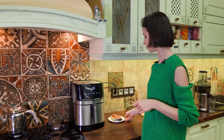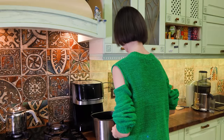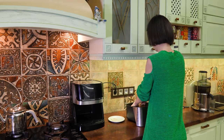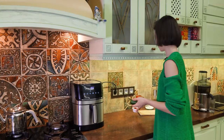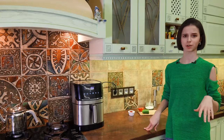It's going to preheat for a little bit and then I'll put my fish inside. Okay, I'm going to put my beautiful baby inside. While the fish is inside the air fryer, I'm going to throw a salad — just something very simple.